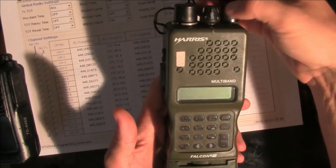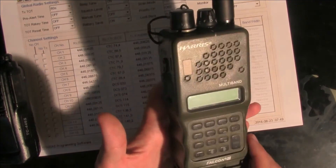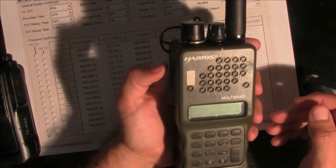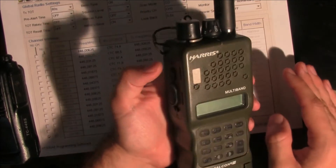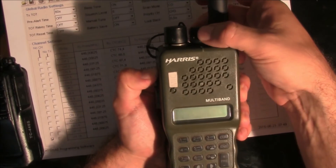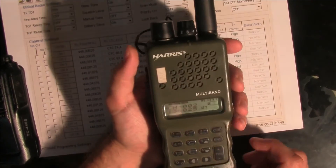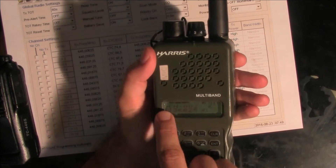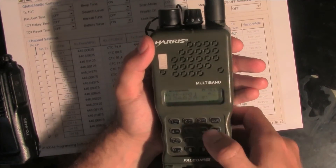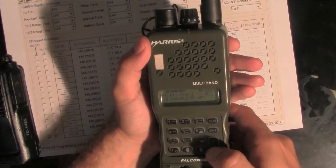I'm going to turn the radio off, and right now I'm going back to the channel mode, because that's all we want to program right now. So I'm going to hold the first function key and turn the radio on. Right now I'm in channel mode — as you can see, I've got channel 1. I can switch: channel 1, channel 2, channel 1, channel 2.